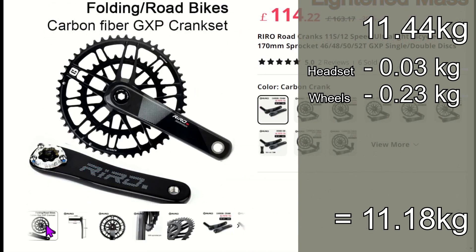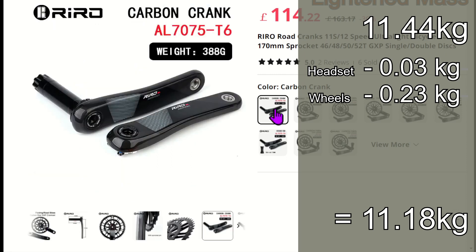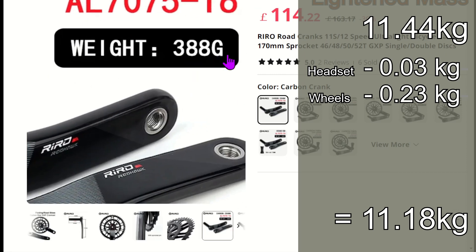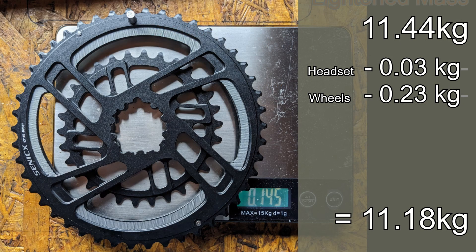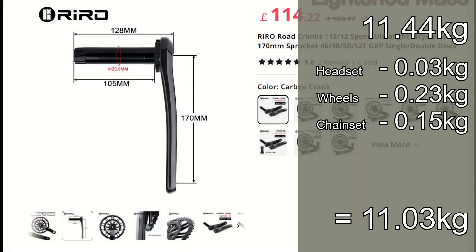The chainset is an area where I could drop some mass too. I've identified a set of cranks which weigh just 388g. I would marry that up with a 46-30 chainring, so the replacement chainset would come in at 533g — roughly 150g less than my Shimano Ultegra chainset. The additional cost was just £30, as I've already sold my Ultegra chainset.